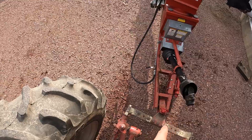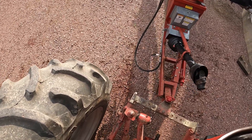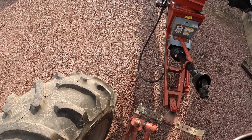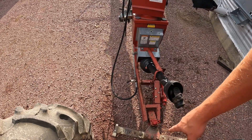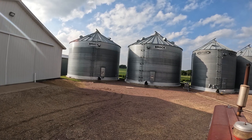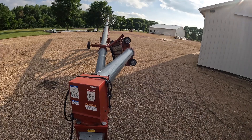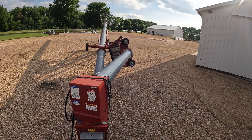One thing really nice about this 560 is the draw bar — it's actually hydraulic so I can raise it up, raise the auger, lower it down. It's really nice when you're hooking up to trailers. Instead of having to adjust the jack you can just raise and lower the draw bar. Since we're unloading out of this bin, we need to take this hopper on this side and swing it over to the other side so we can unload the bin.